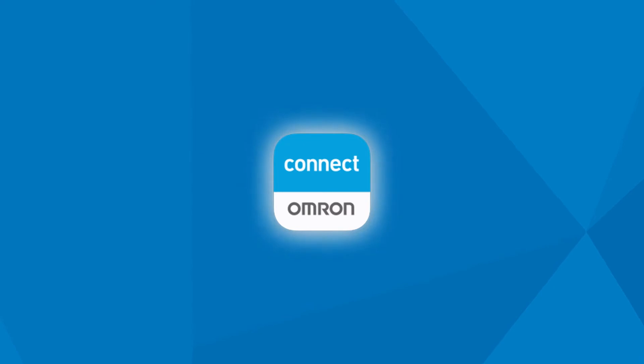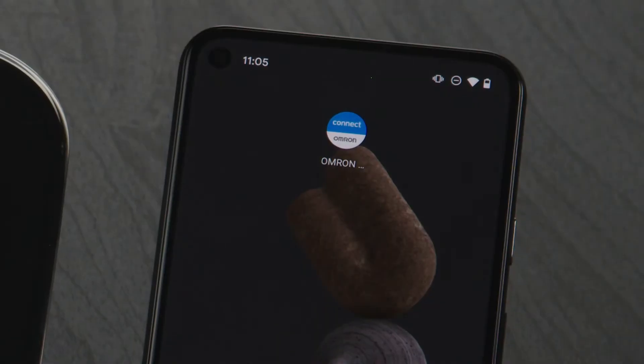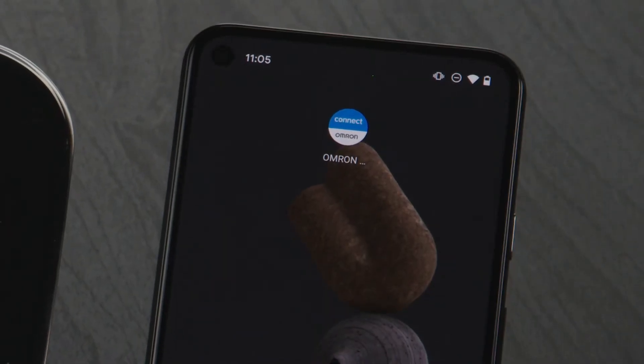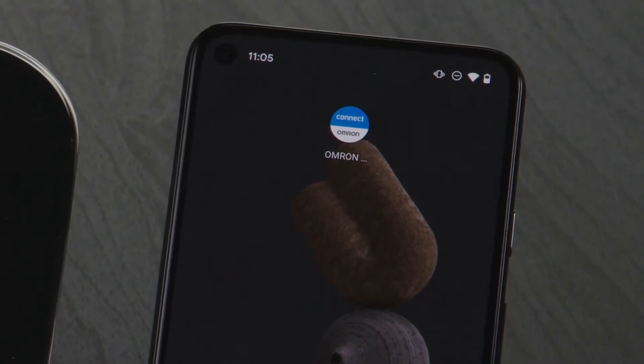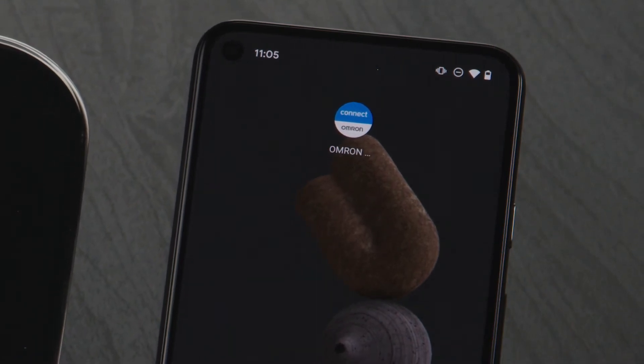To use the latest version of the Omron Connect app with your Google Pixel 5 phone, here's a quick tutorial. Once you've downloaded the latest version of the Omron Connect app from the Google Play Store, you'll need to unpair your Omron connected device from the Bluetooth settings on your phone.